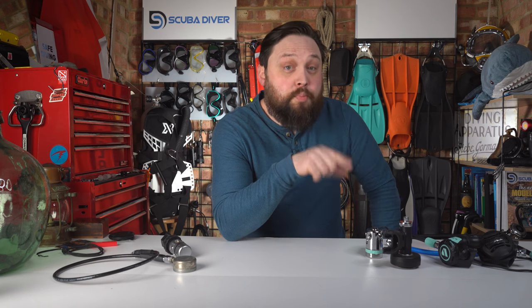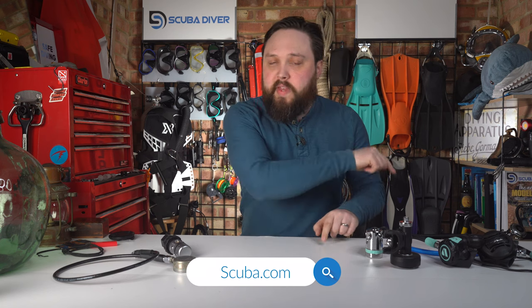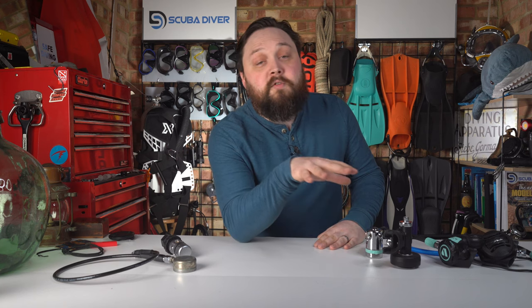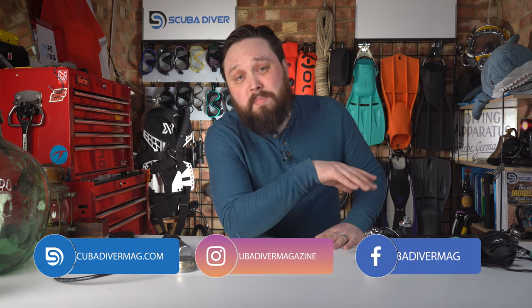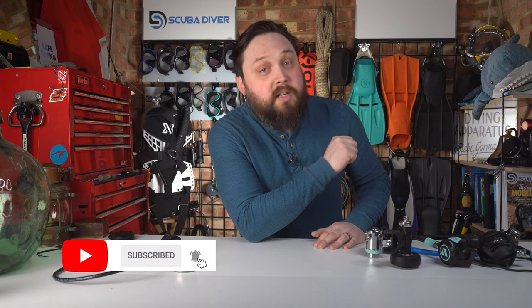If I were in the market for a new set of regulators, it would probably be one of those. Remember that all links to scuba.com listings for these regulators will be down in the description if you want to check them out. If you have a favorite, let me know down in the comments, or if you prefer a different regulator, what's your favorite right now? Regulators are awesome and they're a tool for a job. Not every tool will suit every diver, and some regulators will suit a particular dive better than others, but for most recreational dives, most regulators will get you there and back. It's only when you're going to extremes that you might need something different. Remember to check out our website scubadivermag.com and our magazines — digital and physical copies available to subscribe to — and for a free subscription you can subscribe here on YouTube. Thank you for watching, and safe diving.